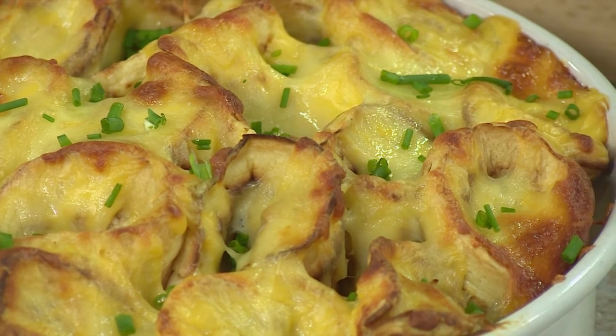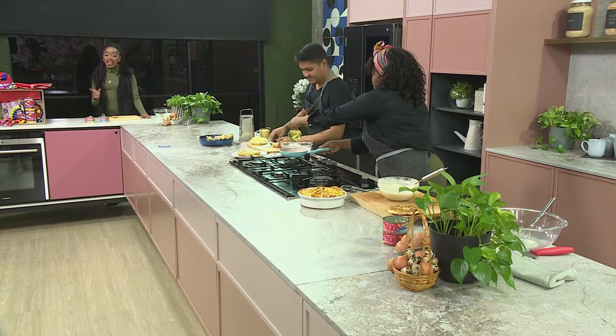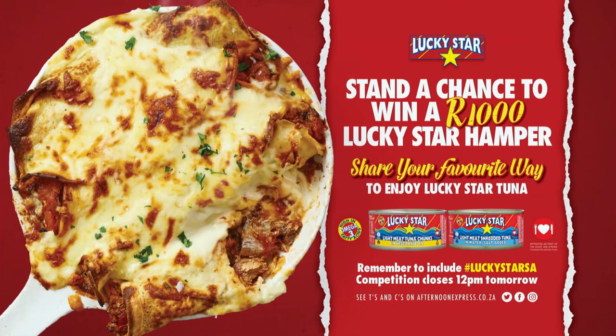I did promise you guys a competition! We are giving away a 1,000-Rand Lucky Star Hamper filled with lots of delicious Lucky Star items and a coveted apron. All you have to do is hop over to our Facebook, Twitter, or Instagram competition posts and tell us what dish you would make with a tin of Lucky Star Tuna. Remember to include the hashtag Lucky Star SA. Competition closes at noon on Monday, and T's and C's can be found on AfternoonExpress.co.za.